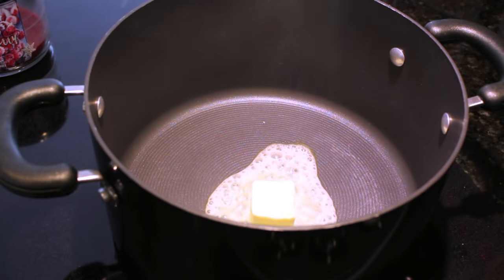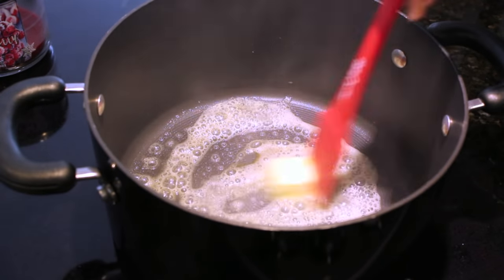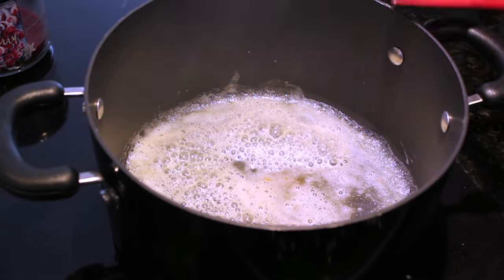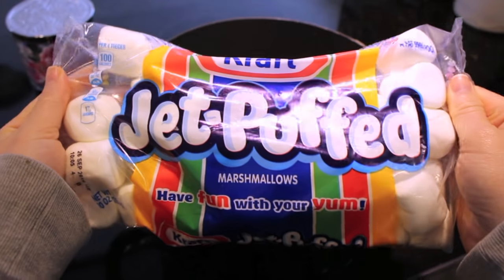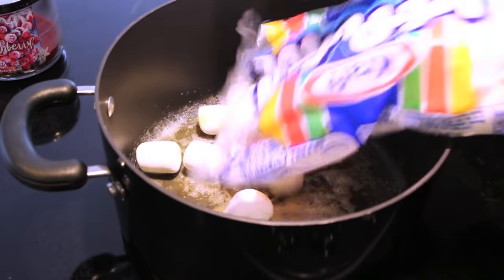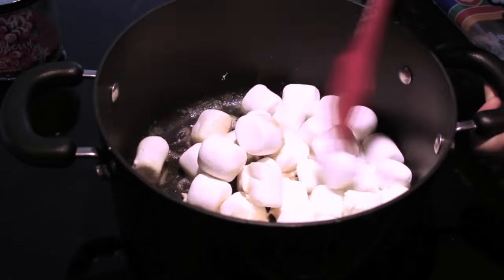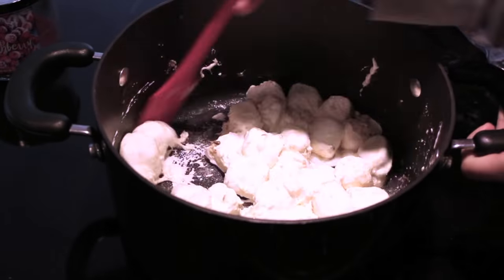To make these Rice Krispie treats, you're going to start off with a fourth of a stick of butter and throw that into a pan over a low heat. If you do a high heat, the butter is going to burn. So just get that melted down. Once it's all melted down, you're going to take a bag of the Jet Puffed Marshmallows — these are the 10-ounce bags — and throw that on in, stirring it gradually until all the marshmallows have melted.